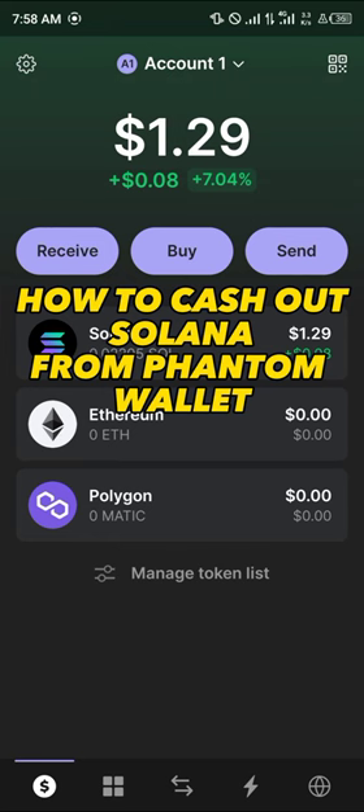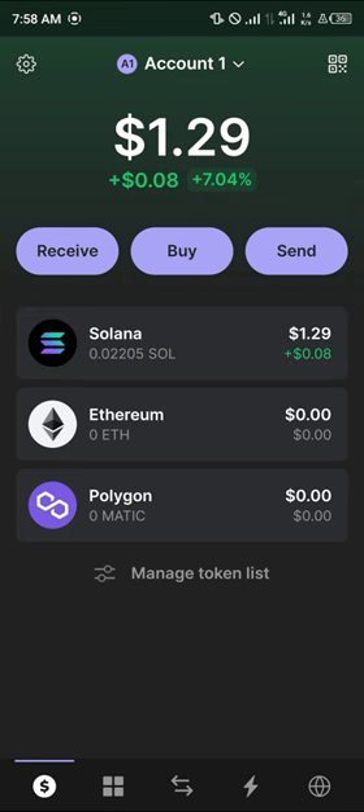Hello guys and welcome to another quick tutorial video. In this short tutorial I'm going to be showing you how you can cash out Solana from your Phantom wallet. It's quite easy to get this done — all you need to do is simply select the Solana token itself, as this is what we're going to be cashing out.